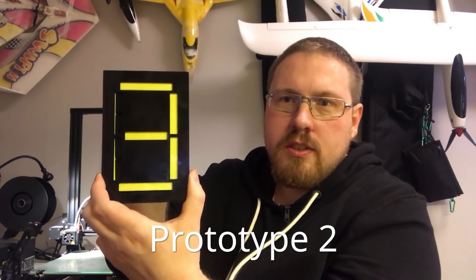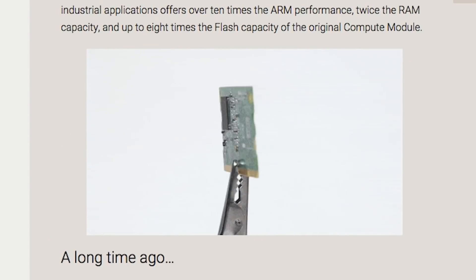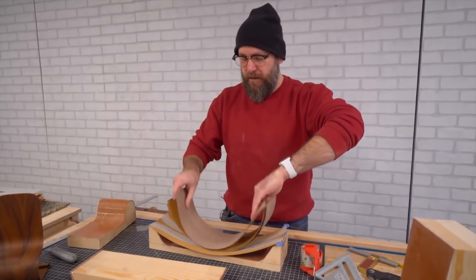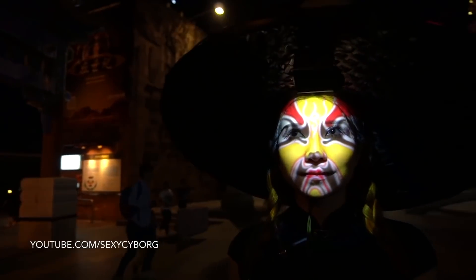This week on Maker Update: an analog seven segment display, Pi Compute Module 3+, using veneer for bent wood projects, Pictionary for robots, monochrome in a can, and projection mapping your face.